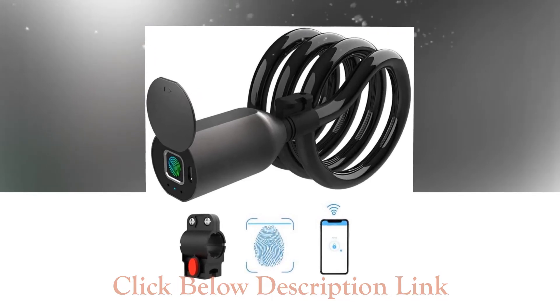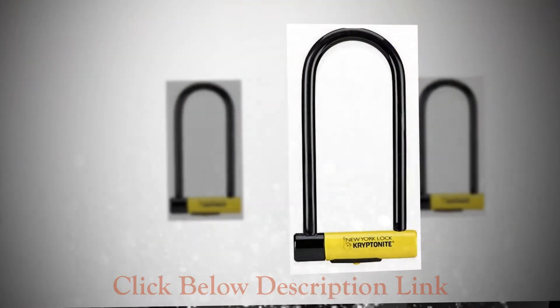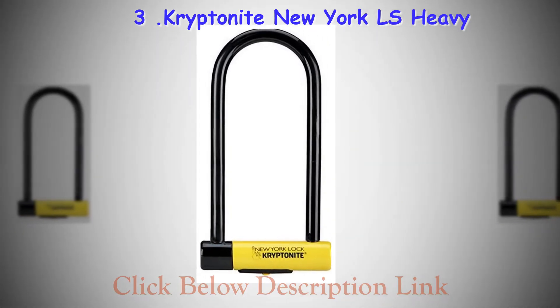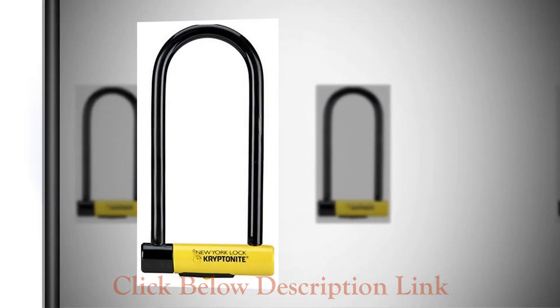Also, in buying bike locks, the level of security is proportional to how much you have invested in the lock. If you do not buy a good quality lock, then be prepared to buy a new bike pretty soon, although it is still better than having no lock on your bike at all.